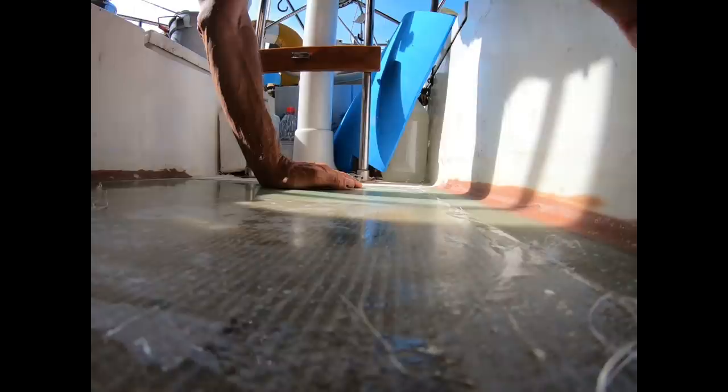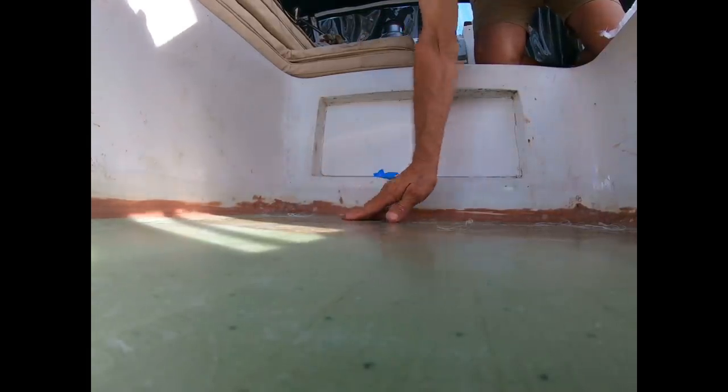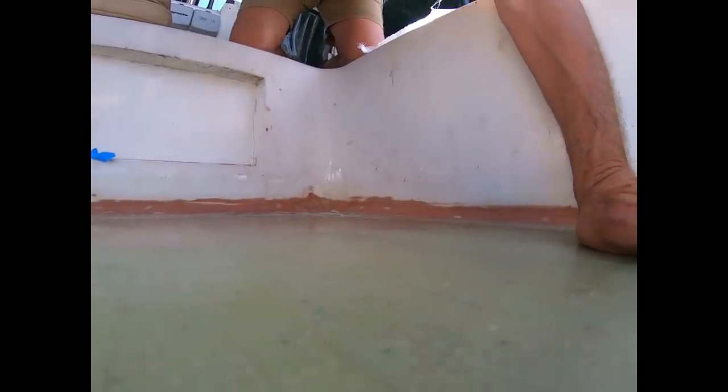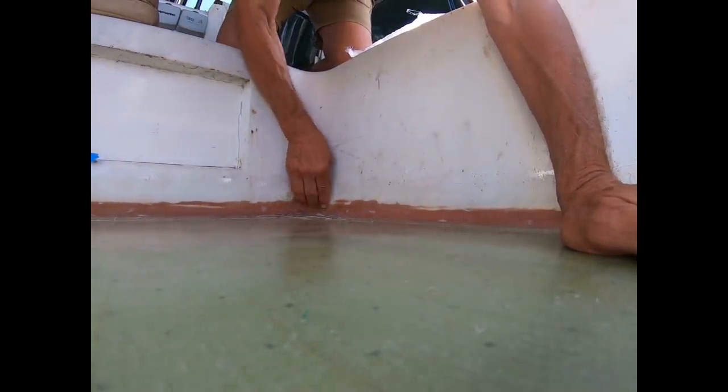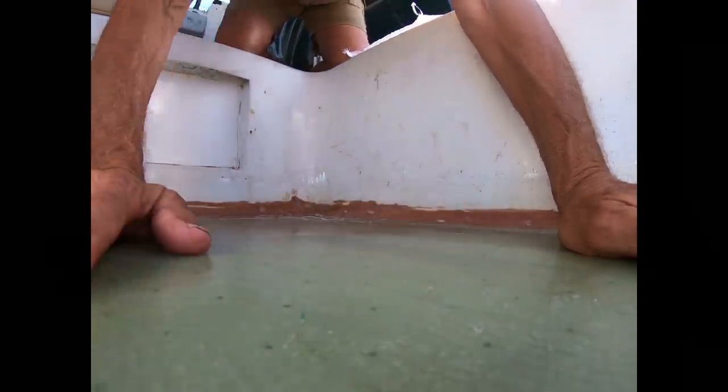Pulling back the peel ply, it's going to take some sanding and fairing, but not nearly as much as in the old days. Peel ply is amazing stuff and saves a lot of work. Having the center panel pre-made in the shop rather than fiberglassing all that area in place and then sanding and fairing saved days of work and a lot of valuable labor time.